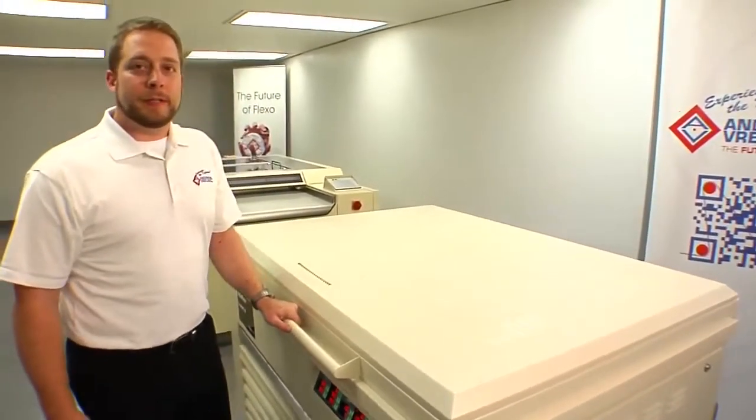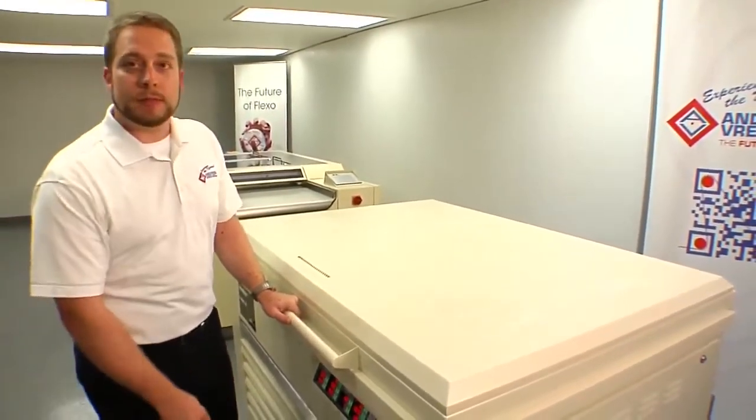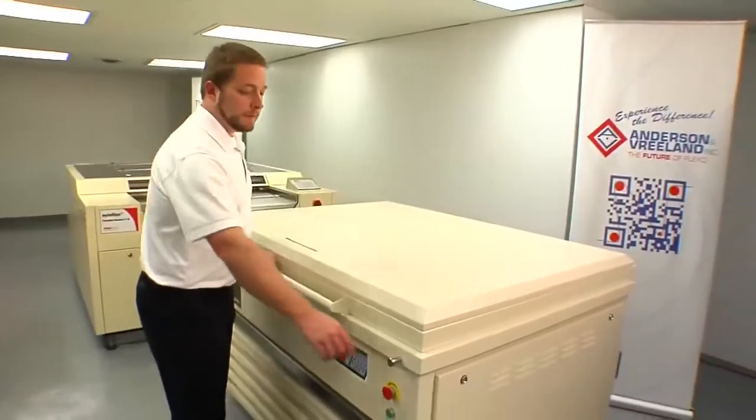Exposure times are dependent upon the machine and the materials. For this case, it's 12 minutes. Our face exposure is complete.